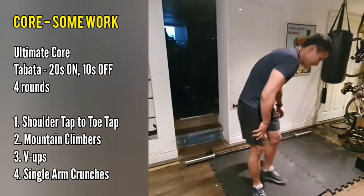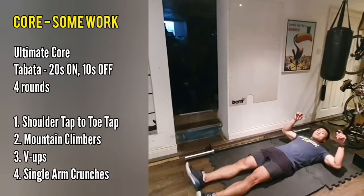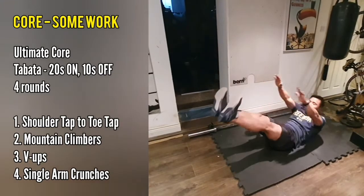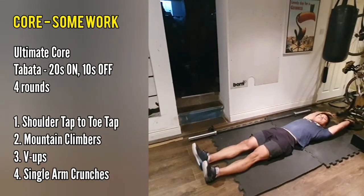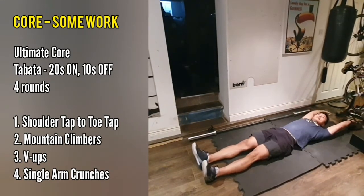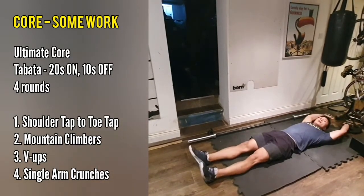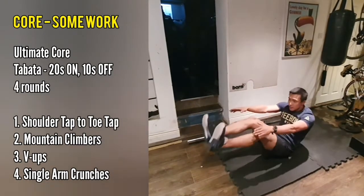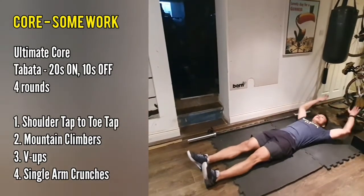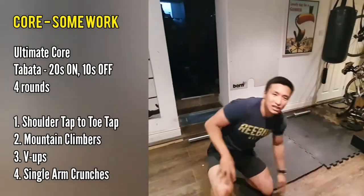The third movement is going to be a V-up. Your feet are going to be on the floor at the bottom, your hands and the back of your hands are going to touch the floor, and you're going to try and bring your feet and hands together whilst maintaining as straight legs and straight arms as possible. If you find that really challenging, don't worry — you can just do the V-up without touching your feet, going to your shins, or sitting up a little bit more. But ideally, you want to be bringing your feet and hands straight up.